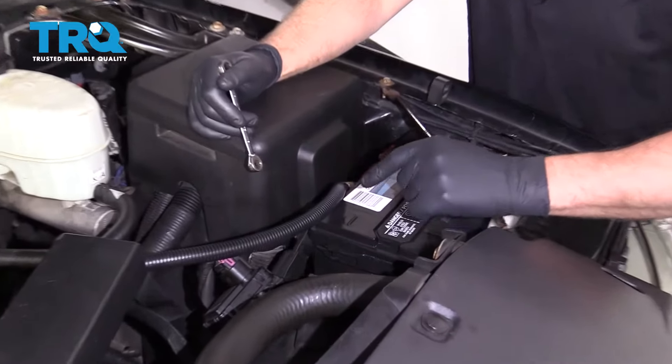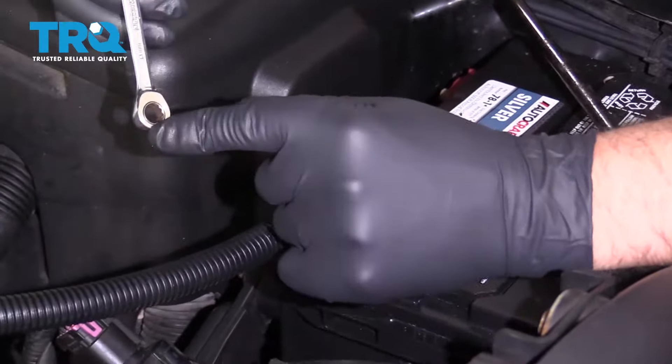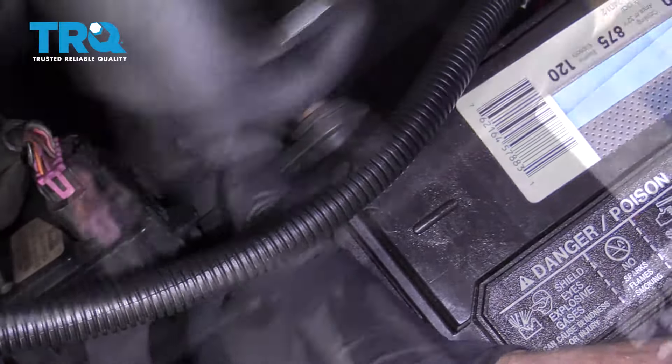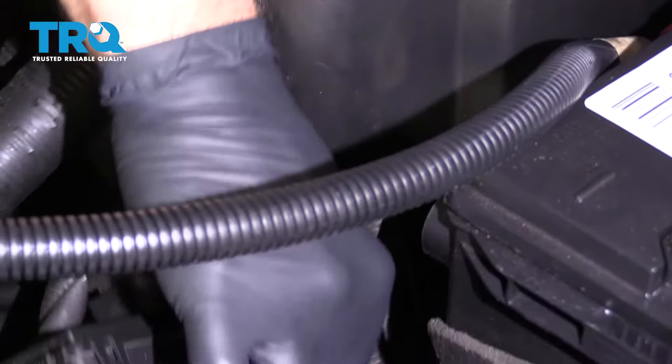All right, we wanna disconnect the battery. Disconnect the negative cable using an 8-millimeter ratchet wrench or a wrench and slide that out of the way.